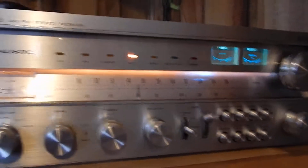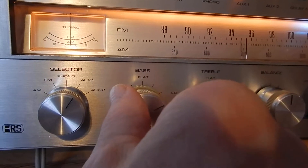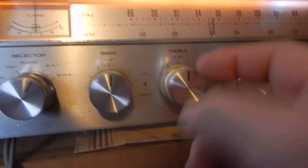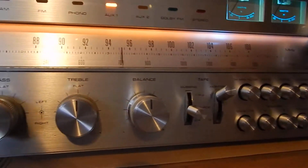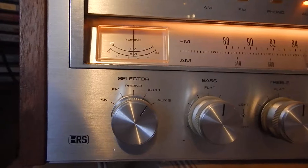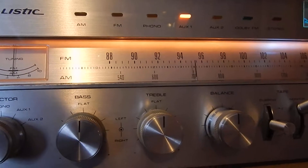It's a pretty powerful unit and a very heavy unit. It has inner and outer controls on your bass, and it has a very nice sound to it. You've got your left and right balance, you can hook up a couple of tape decks, it's got two auxiliaries, your phono input, and a really nice loudness button.